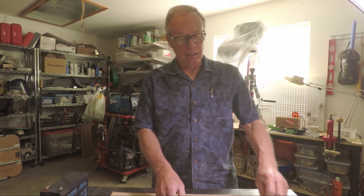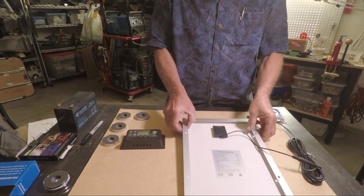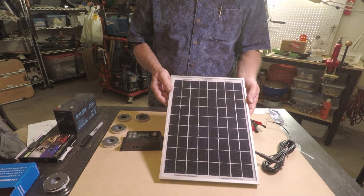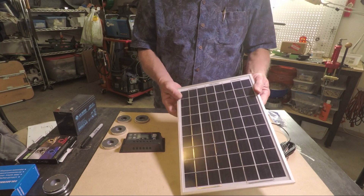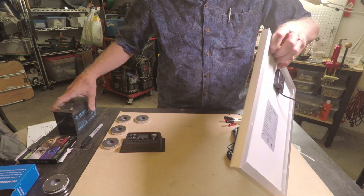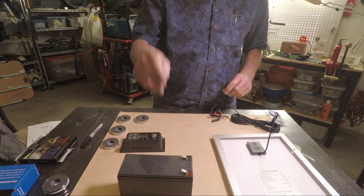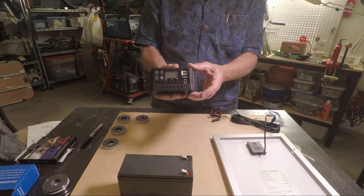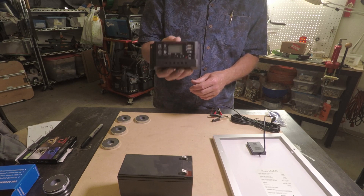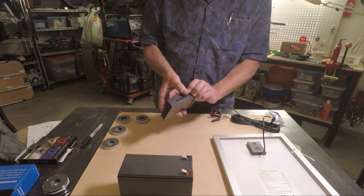My gazebo is metal. I'll show you a few components here. This is a solar panel for charging RV batteries, which I'm going to use to charge this battery — it's a 12-volt, 9-amp battery. This is the PWM controller to control the charge on the battery so it doesn't get overcharged and ruin the batteries. Very necessary for this setup.